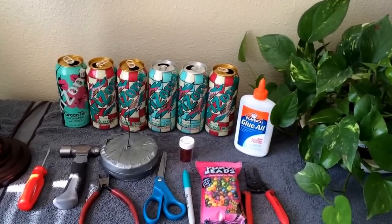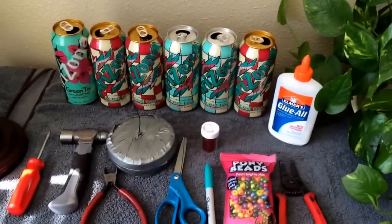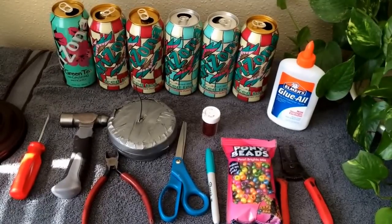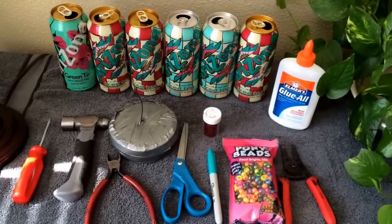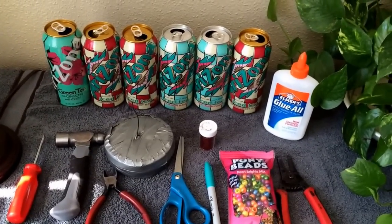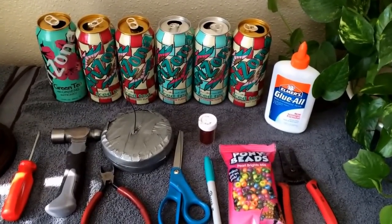These are the supplies you will need. You're going to need beads, glue, scissors, wire, hammer, screw — at least six — any kind of aluminum cans, soda cans, glue, and glitter.